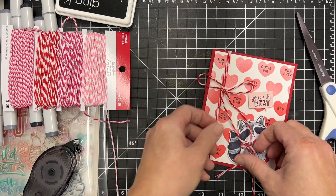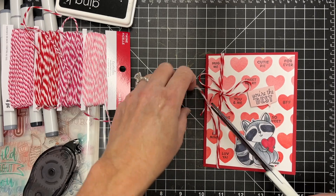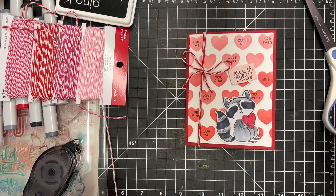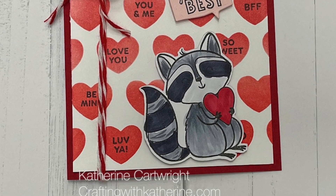I'll have this twine for a good long time — as we say, we're going to have twine forever for all eternity, because one little roll lasts forever! But I thought it worked well with the card. Here is my little critter. Be sure to like, share, and subscribe — thanks so much for watching, have a great day!